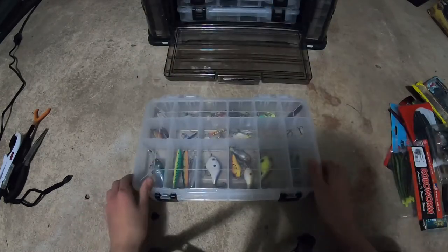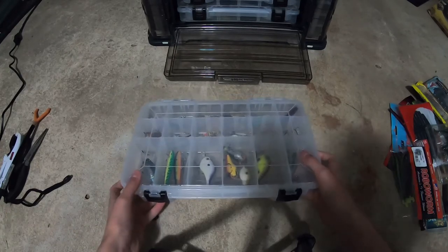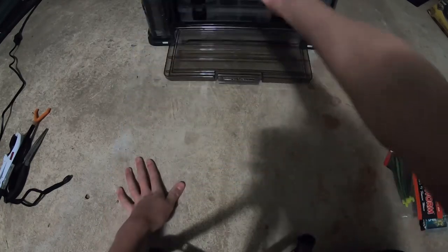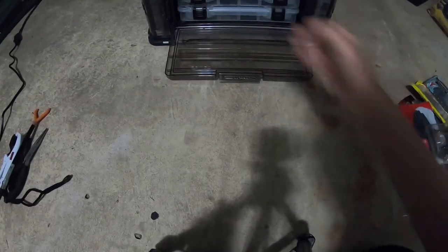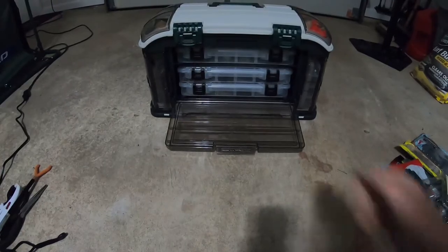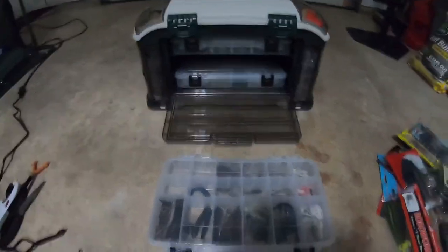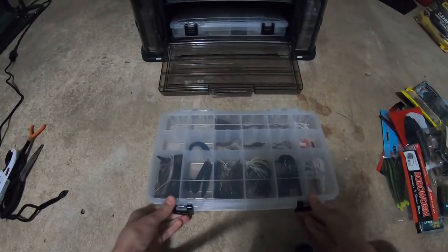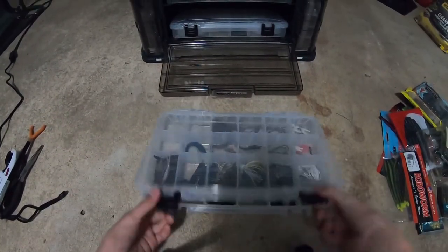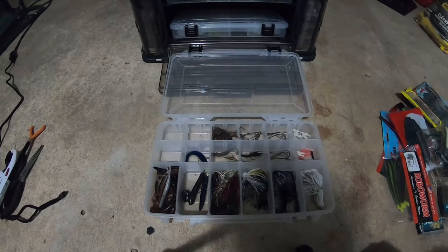That's tray number one done and we have to go through two other trays and more plastics. This video is going to be a little longer than I thought. Let's take up the next tray. This is my plastics, loose hooks, jigs — that kind of stuff. We're going to get right into this.